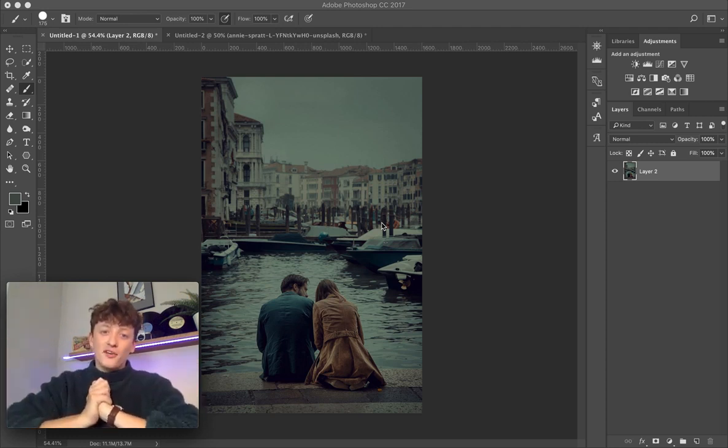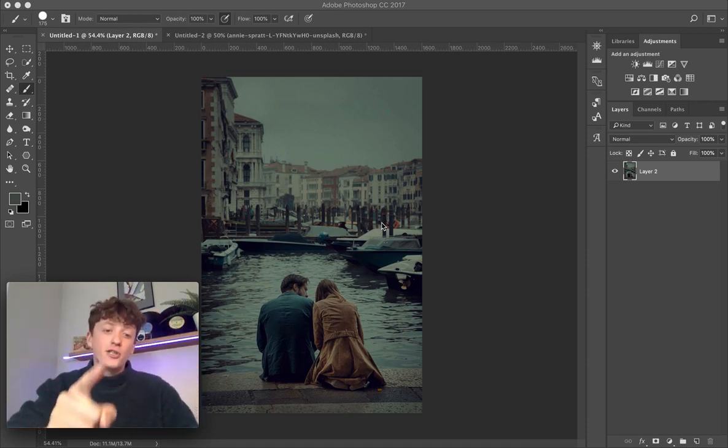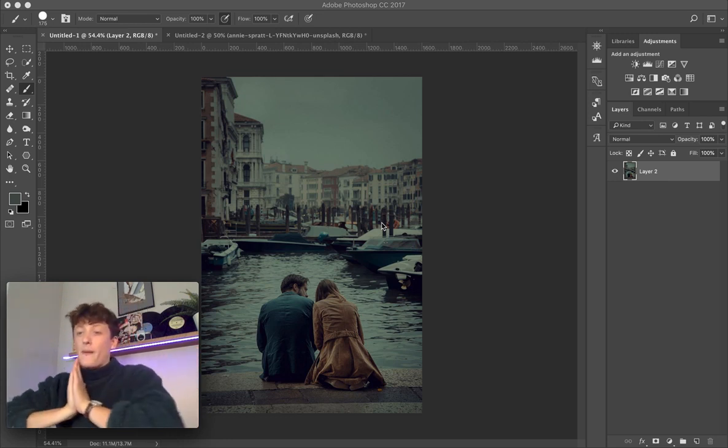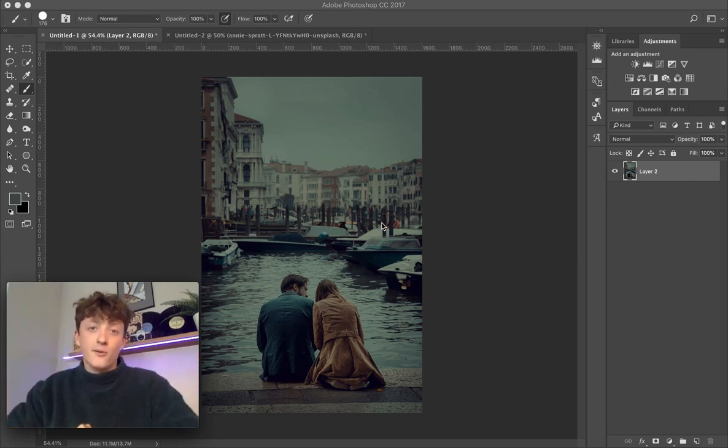Hey guys, welcome back to a brand new video. Today's video is going to be absolutely awesome — I'm going to be showing you how you can duplicate someone else's color grade, steal it, and apply it to your own image within Photoshop. It's a really cool technique, super powerful, and I'm sure you guys are going to love it.